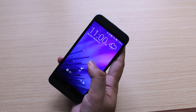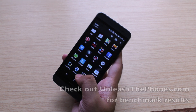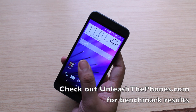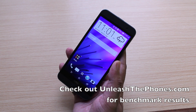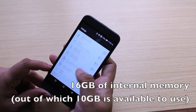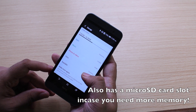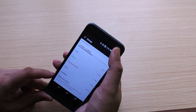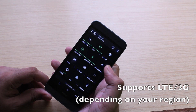As such, performance is very snappy and you'll never see any instances of lag whatsoever, just like the HTC One M8. Whether it's running a processor-intensive 3D game or multi-tasking between apps, the HTC One E8's performance is always very snappy. Just like the M8, the HTC One E8 comes with 16GB of onboard memory, and you also have the microSD card slot in case you need more. In terms of connectivity, the HTC One E8 features support for LTE in some regions and 3G in some regions.